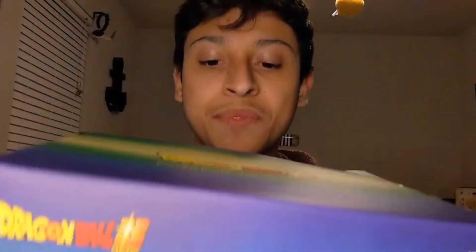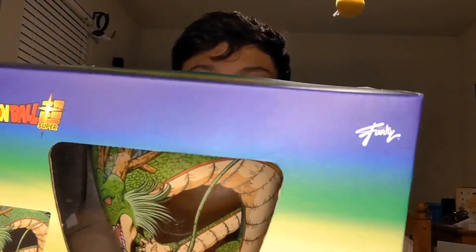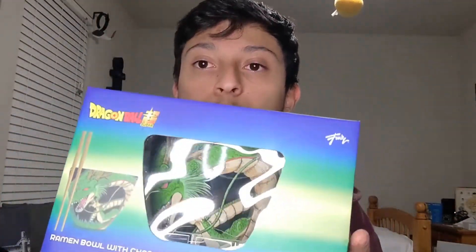So you can see it's Dragon Ball themed. This is the ramen bowl with chopsticks — the ramen bowl from Dragon Ball Super. I said Dragon Ball Z but Shenron basically comes in every series, so I don't think it really matters. We're gonna open this up and take a closer look. I don't want to break it — it's close to the edge.